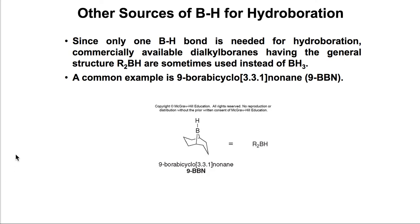BH3 is a gas, so we have other sources in the lab. One is a large cyclic molecule called 9-BBN. Because it is so bulky, it will also give only the less substituted OH — the same result as with BH3, just a different source of the borane reagent.